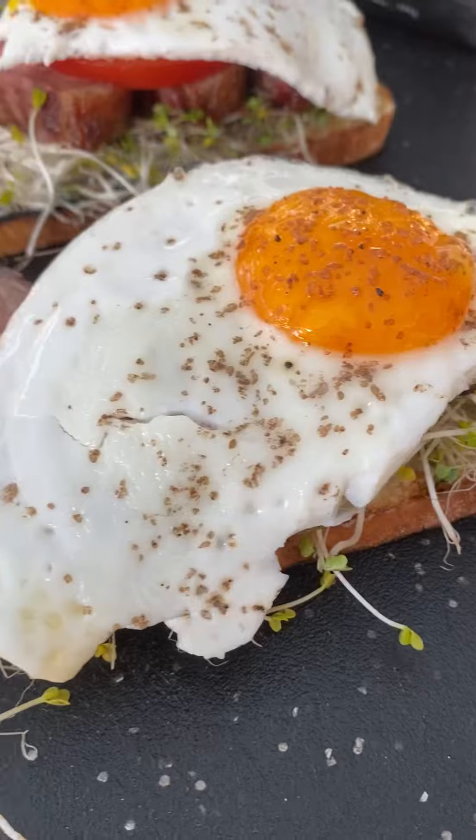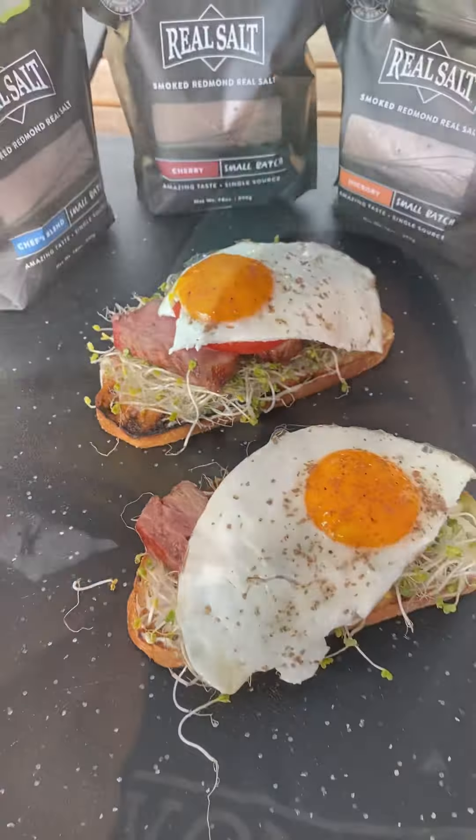This came out absolutely fantastic. Go ahead and give it a go. Check out Redmond's Real Salt Smoke Salts in my stories.